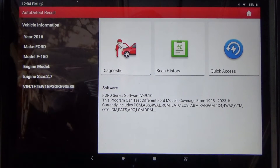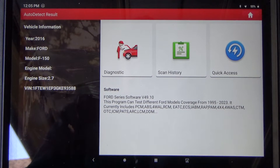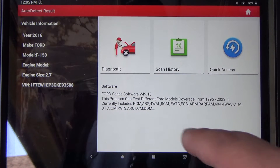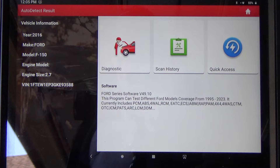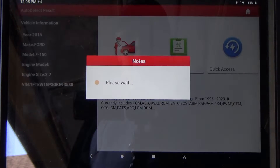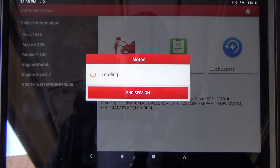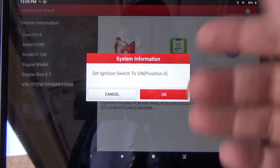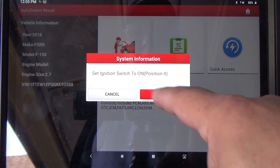We're on a 2016 Ford F-150 with the 2.7 liter EcoBoost twin turbo engine. We're going to do a relative compression test and a power balance test using this scan tool. Let's get into the PCM module and see how this tool works doing both those tests — key is on.